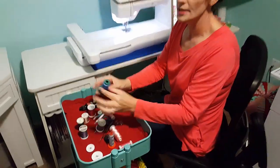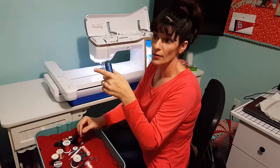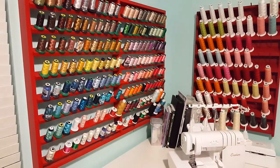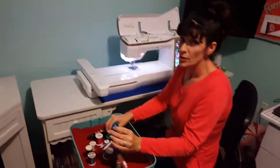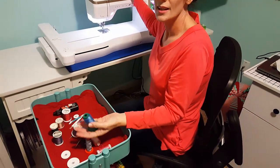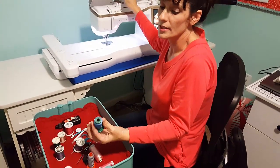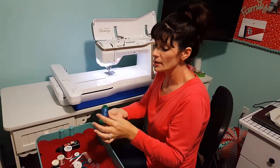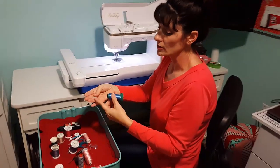Sometimes you've got this interesting type of thread — Floriani and Exquisite — which I use a lot. I love it; it's great thread, and it fits on my multi-needle machine. The issue is this thread is meant to stand up. We do have thread stands that come with the Destiny. This little cap is designed for this type of thread because when we lay it down horizontally, we need to use this special spool cap.